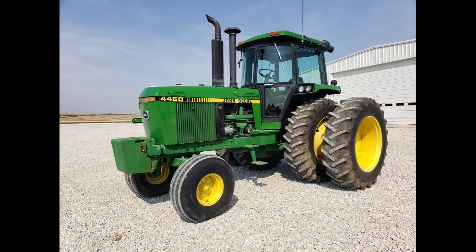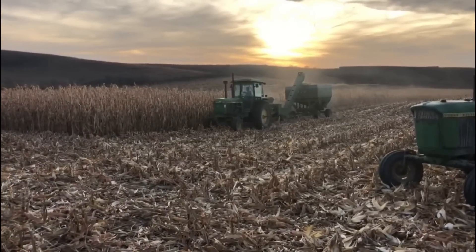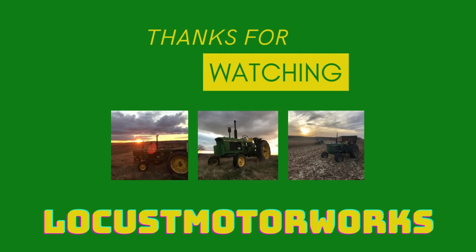The 4450 would come on to see even more changes, bringing us an even better built tractor. Anyways guys, I want to thank you all for watching this short history of the 4440. If you enjoyed, go ahead and hit subscribe and like this video, and we'll catch you in the next one.